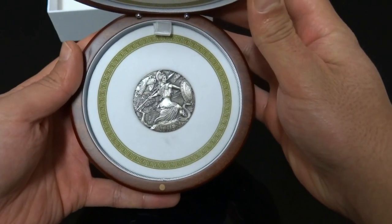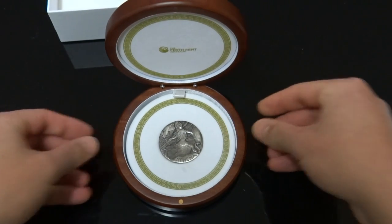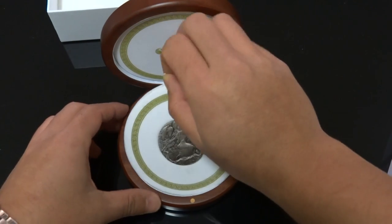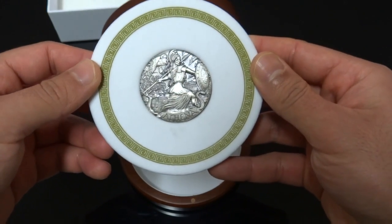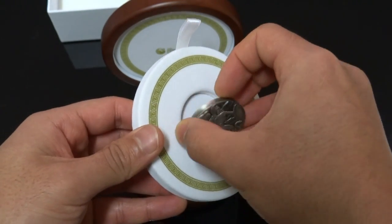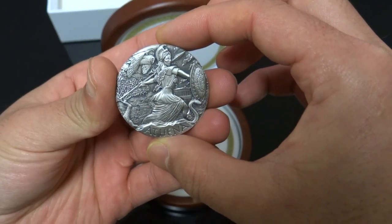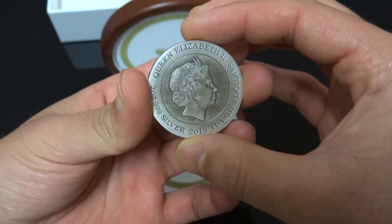Before I get started with this coin, I want to share my experience, especially for new buyers wanting to purchase similar coins from the Perth Mint. It took me almost an hour to complete the transaction because the waiting period was very long when ordering via online or phone. This is due to the large number of buyers, and with only 2,000 mintage they get sold out very quickly once they go on sale.